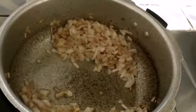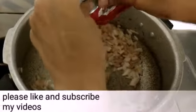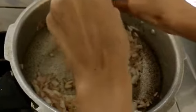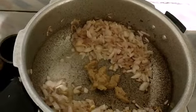Once your onions get golden brown, as you can see, we'll be adding the spices — that's the ginger garlic paste. We'll be adding approximately two tablespoons of ginger garlic paste and stir fry it till it loses its raw aroma.